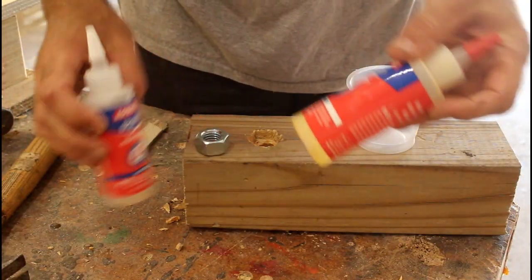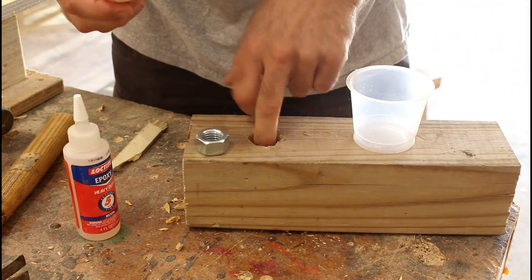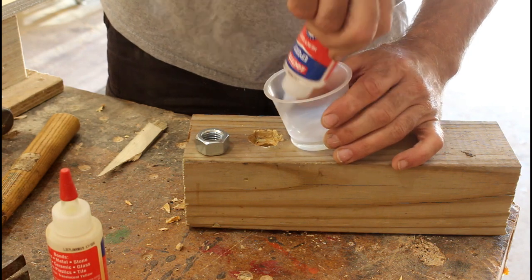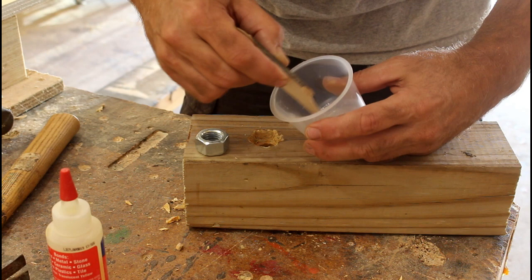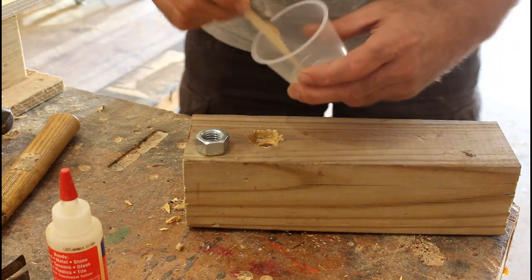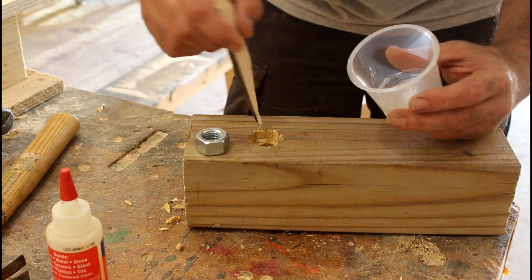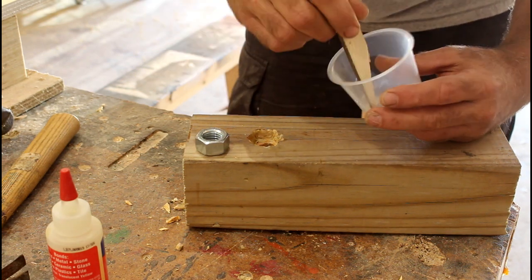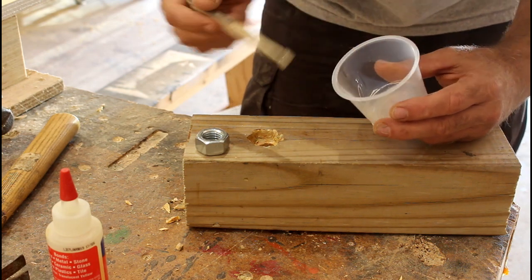Five minute epoxy on this — you don't need very much; in fact you don't want a lot because you don't want it to get in the hole. Just a little bit in here. I'm going to put it on the top edge of this and try to minimize the amount that gets down in that hole.